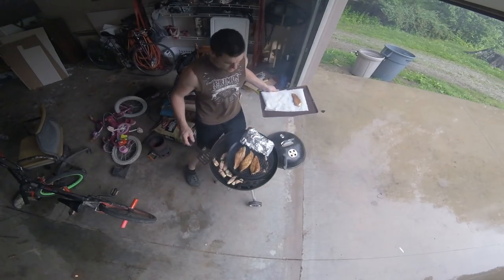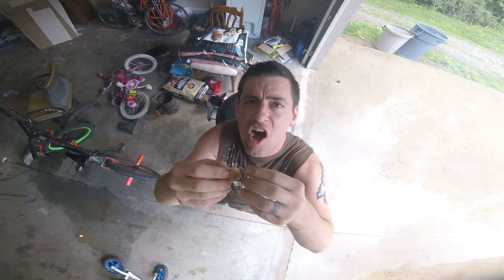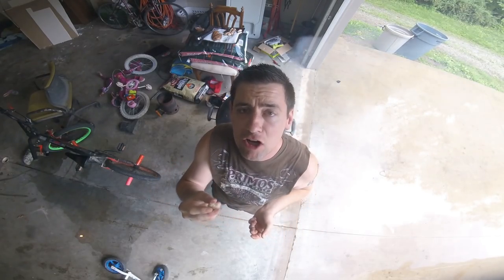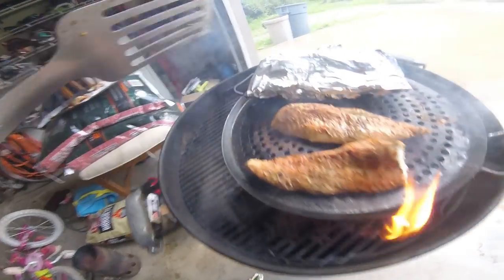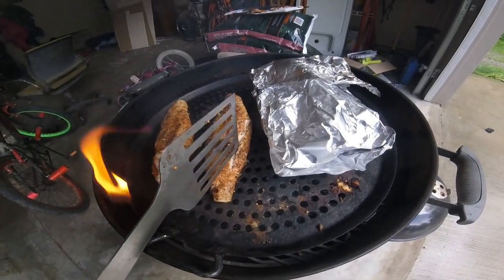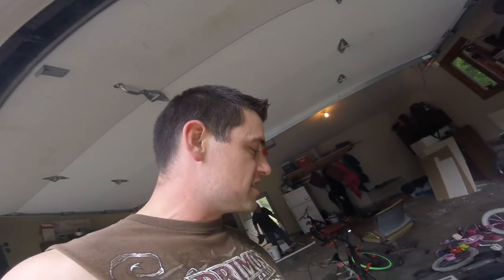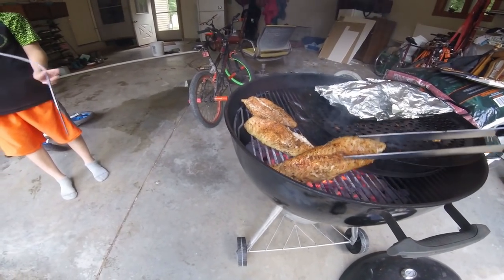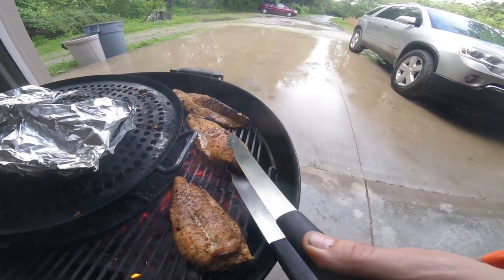We're gonna take that small one off - it's done. It still has a ton of moisture in it. I'm gonna let the others cook a little bit longer. You can see it's starting to come apart here - definitely this one over here is coming apart. I'm not sure how to tell you exactly how long to cook it - you're just gonna have to watch it. It depends on the pieces. The two from the smaller fish have been done a couple minutes and I just don't feel like these are quite ready yet. Look at that - just a little bit of char on the bottom from the grill grates.